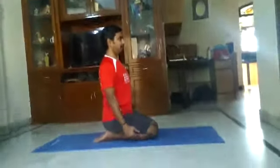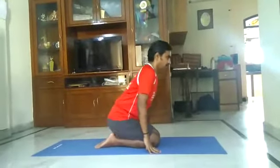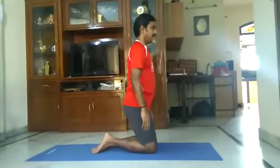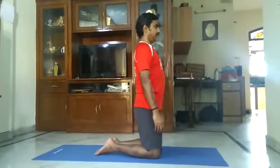First, let us sit in Vajrasana. Slowly we stand on the knees. Stand direct on the knees.